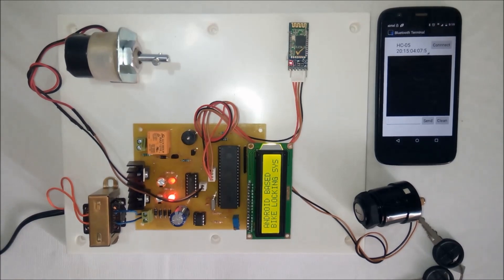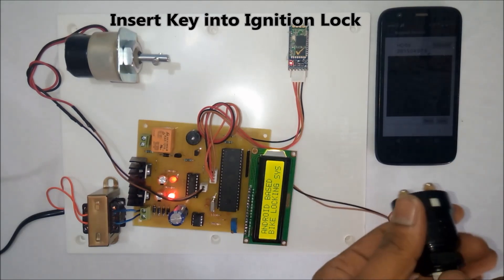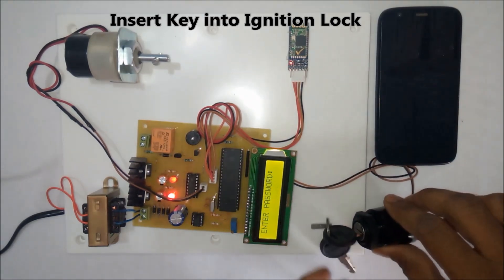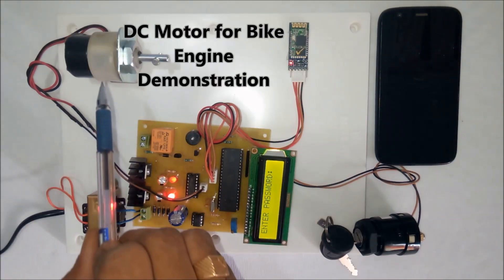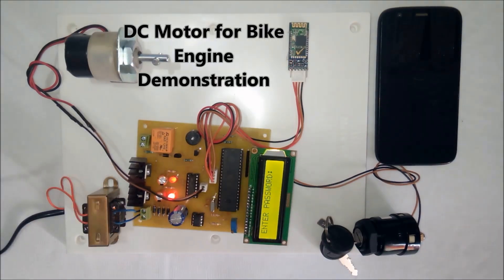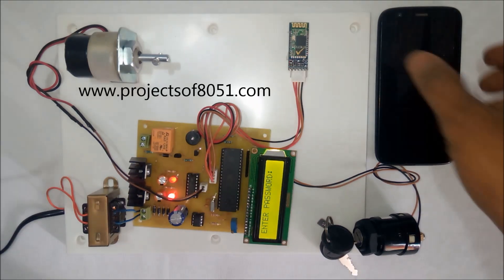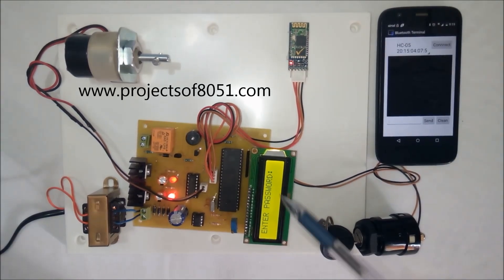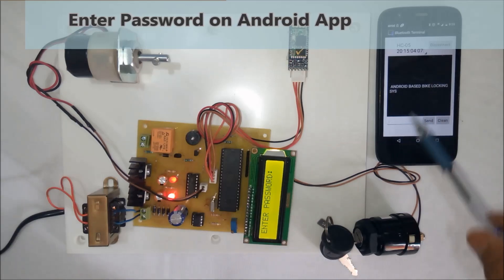Welcome to the project: Android-based security lock for bike ignition. Whenever the user enters the key into the lock, the system will not turn on the motor. This motor is provided for the demonstration of the bike engine. As you have seen, once the key is entered, the system asks for the password, which must be provided using the Android app.